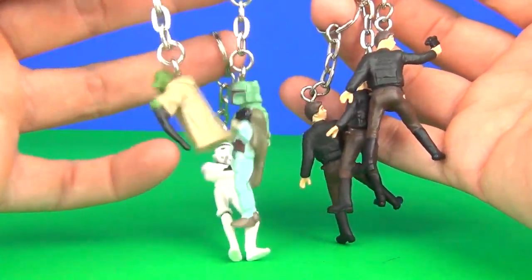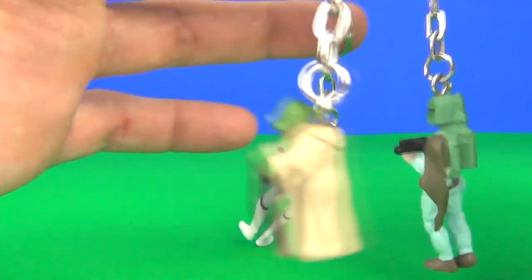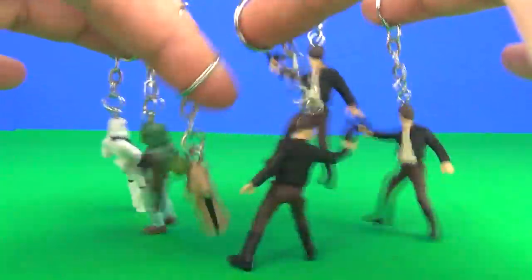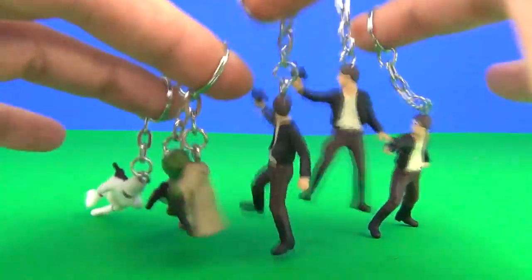Do let me know in the comment section below which one was your favorite. Was it these crazy twisty-head Han Solos? Probably not. Was it stormtrooper, Boba Fett, or Yoda? Well guys, thanks for tuning in — we can have a little puppet show on the way out, look at this little puppet show going on here. Please do rate, comment, and subscribe — that would be awesome, and I will see you here next time on So Review TV!